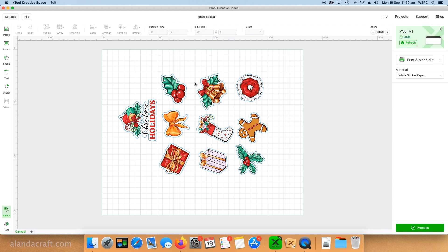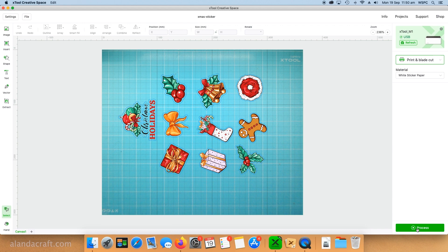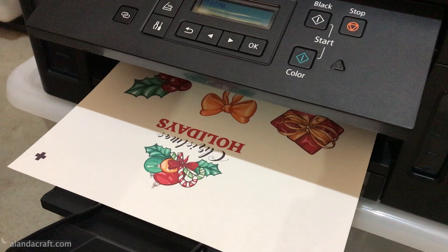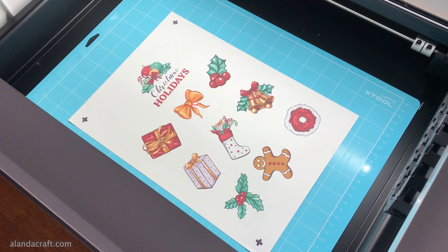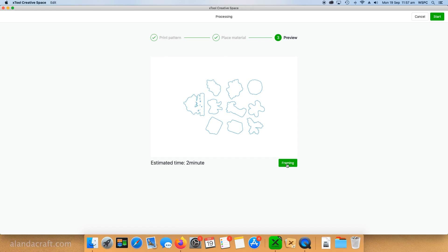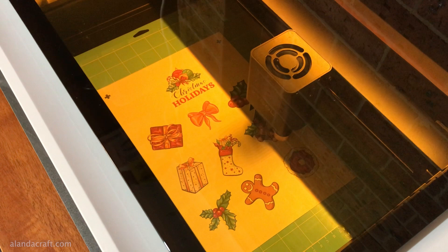Next I'm going to cut some stickers — this is a print-to-cut process. I select 'Print and Blade Cut' and also 'White Sticker Paper.' I press 'Process' and it tells me to print the pattern onto a material, so I put my sticker paper into my printer and adjust the settings to best quality. It prints out and you'll notice registration marks — these are necessary for the machine to recognize where the pattern is. Then I go to 'Next,' follow the instructions through, press start on the machine, and away it goes cutting out my stickers.